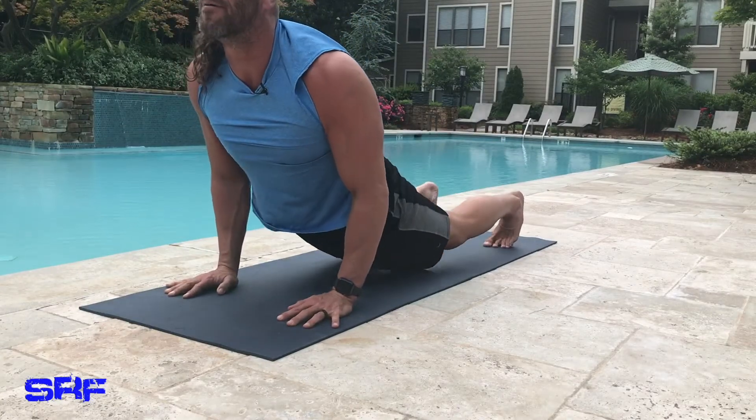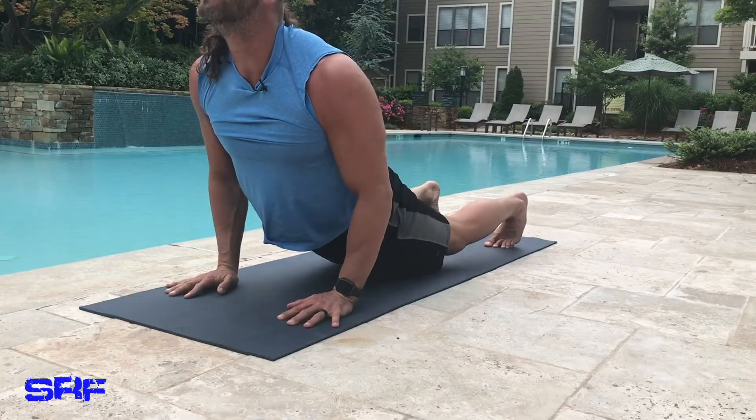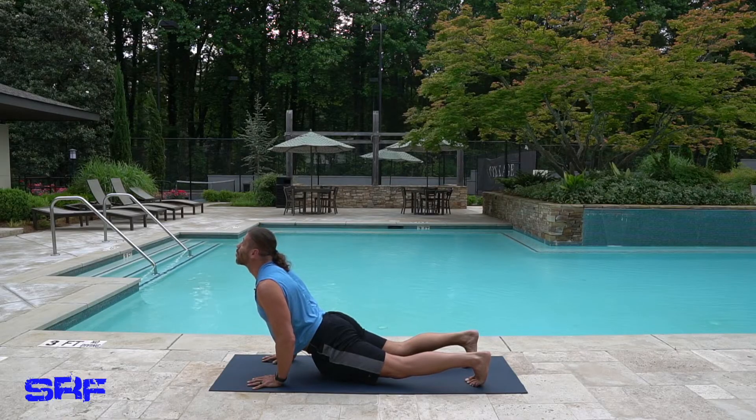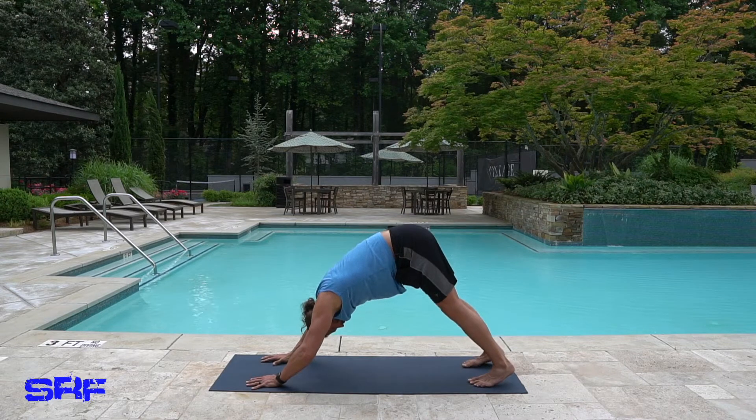Come into a plank and drop your hips. Look up, look down, look neutral — your choice. Come back into a down dog and get a couple of breaths.